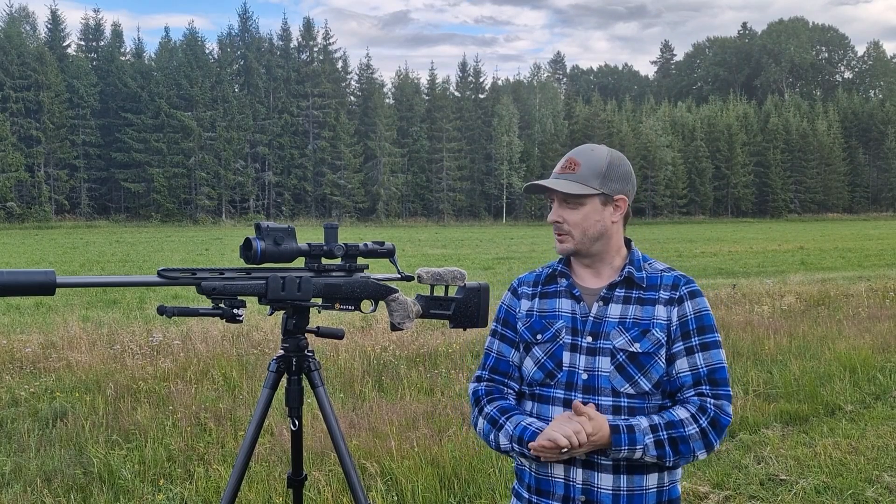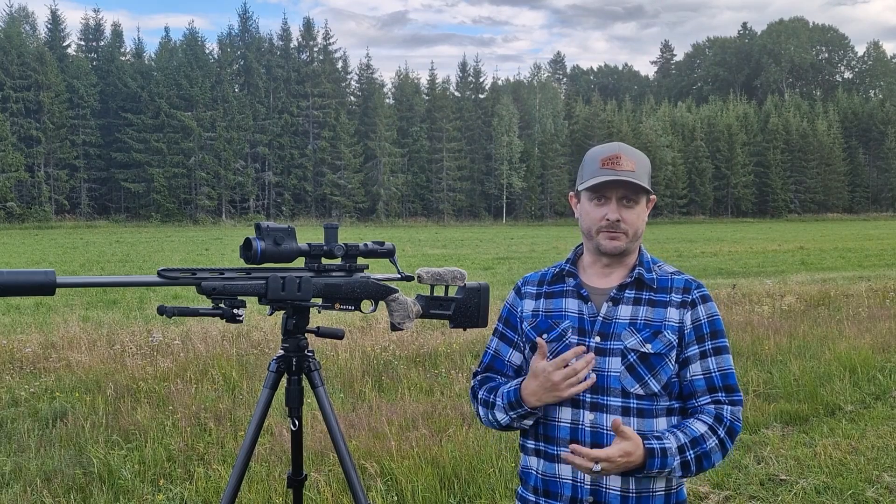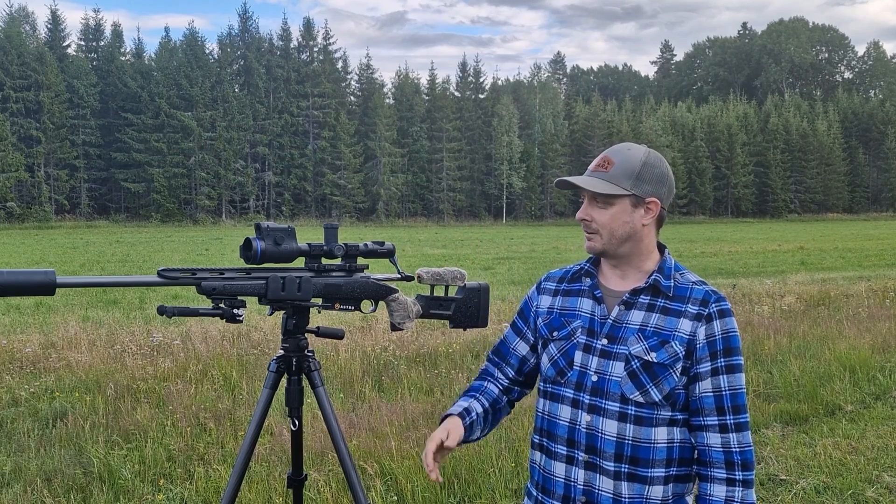Hey guys, Stefan from Polestar Pro Staff here. Today I'm going to be testing out the new ballistic software for the Thermion II XG50LRF.